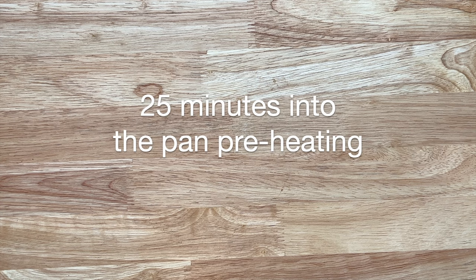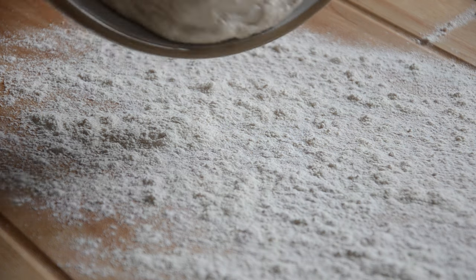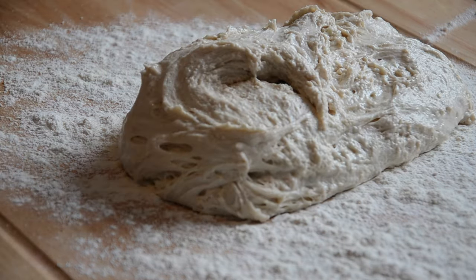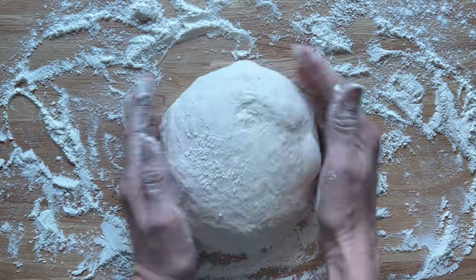Whilst it's preheating, about 25 minutes in, that's when you're going to look at your dough and deal with it. You want a heavily floured surface — take some more of that strong white bread flour and really drench the surface. It's a sticky mixture but there isn't much kneading to it. All you're going to do is just fold it in that flour, roll it, and shape it into a ball.